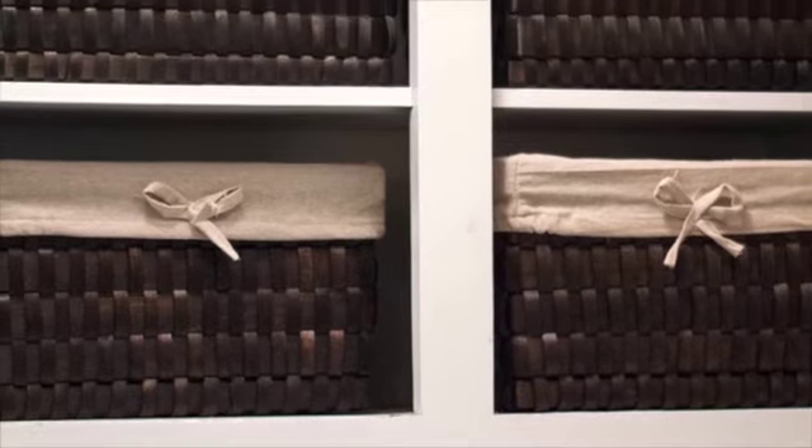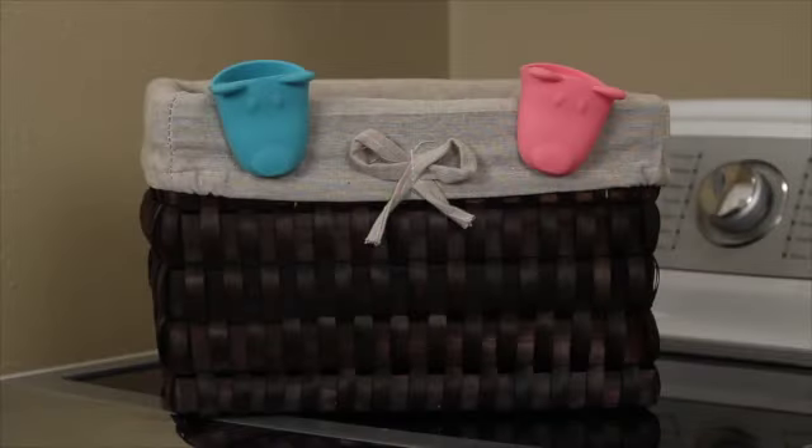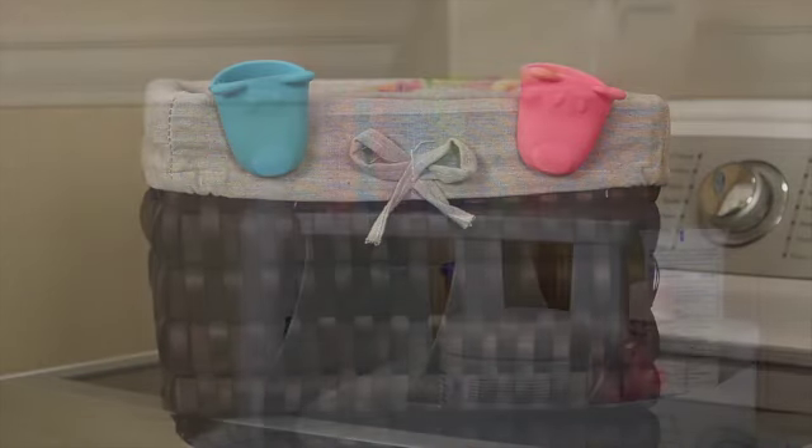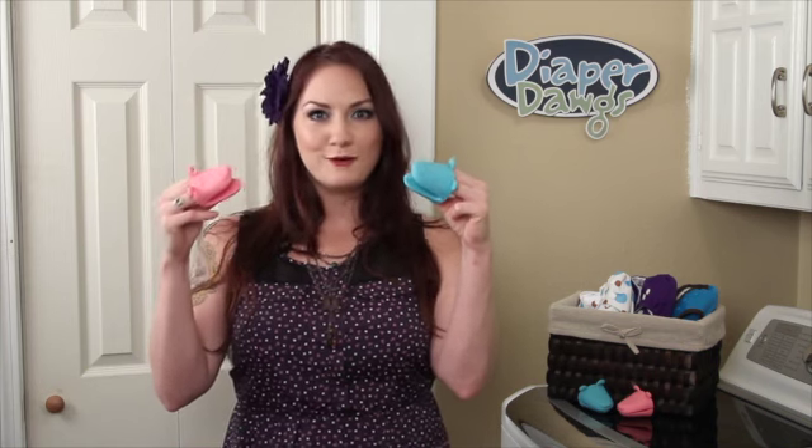For storage, you can just hang your dog on both your laundry and nursery baskets. You might also find that hanging your Diaper Dogs on your cloth wipes bin is super convenient. And since convenience is an absolute must during mommyhood, Diaper Dogs are sold in pairs so that every mom can have her dog in both her laundry room and her nursery room.